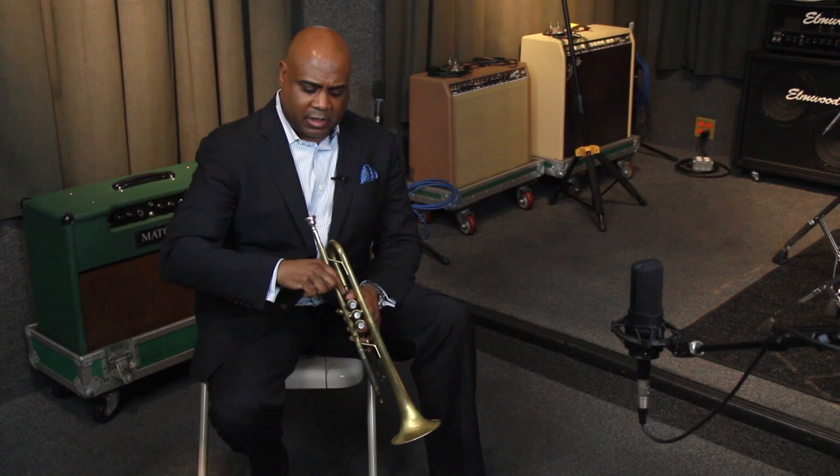So if the bass player has a good ictus and the drummer has a good ictus, they can find a place to make a pocket. Whereas as a trumpeter, we want to have an ictus — we want to have a pop.